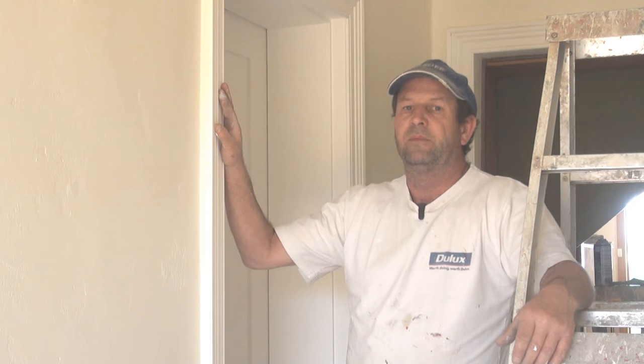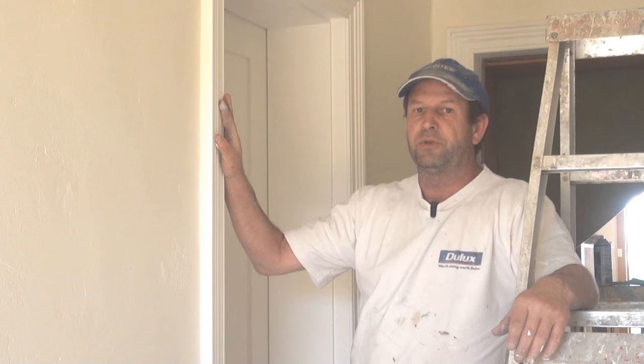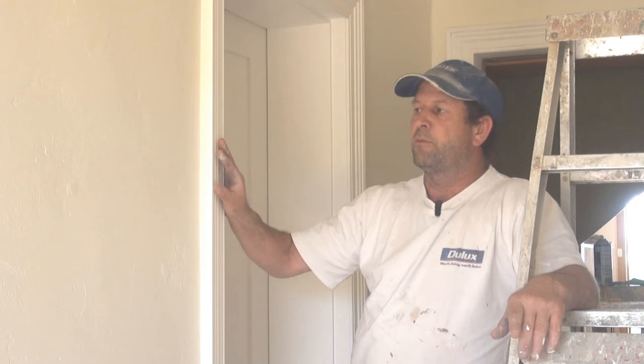One question people often ask is whether to paint the walls first or whether to paint the trim. Generally speaking, you go through and paint the walls and then go through and paint all your trim or woodwork, whatever you like to call it.